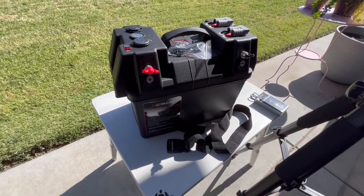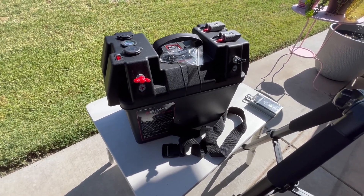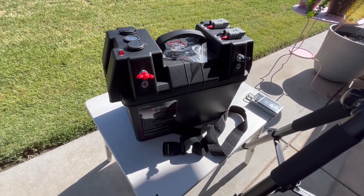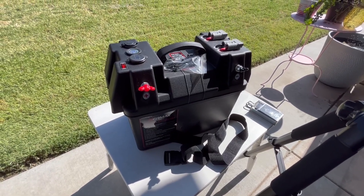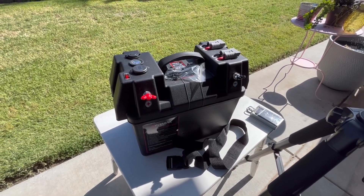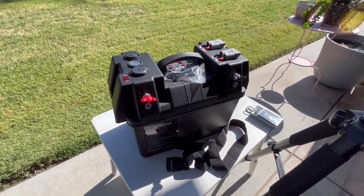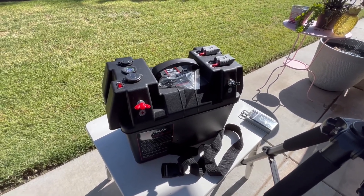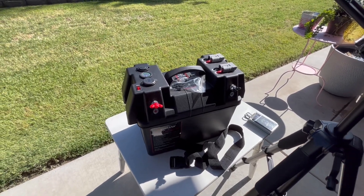It is lightweight and sturdy, holds the battery nice. I could put some foam around the sides to keep it from moving around and make it a little more shockproof. I really like it and it's much more affordable than the other name-brand ones I've seen on the market — those things are significantly more in cost — and this thing appears to be built just as well. Thanks for watching, have a great day and goodbye.